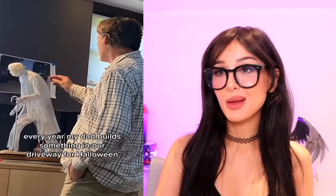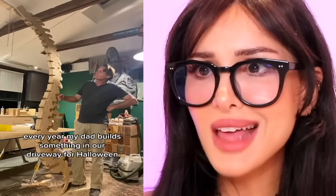Every year my dad builds something in her driveway for Halloween. Is that a wooden skeleton? Please tell me it's a Titan. Okay, that's actually pretty cool. Is it the ghost of Albert Einstein? No, but it's a skeleton — trust me. Repurpose that, make it into a Titan. It would be terrifying. The neighborhood kids would love it.